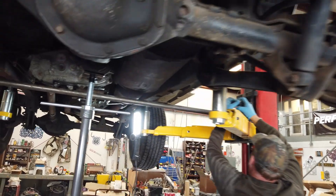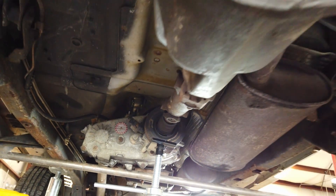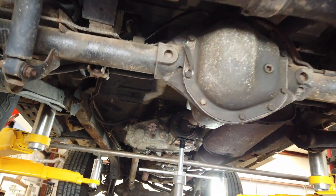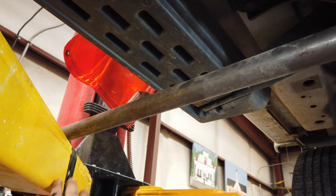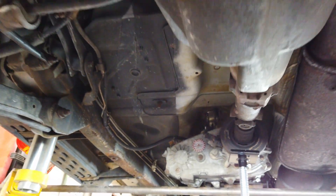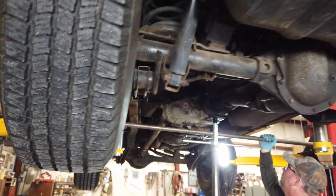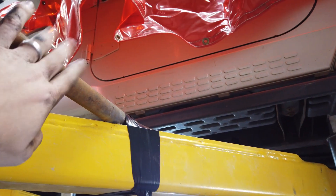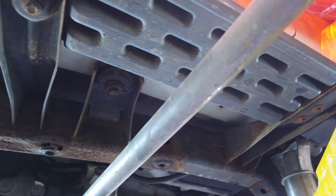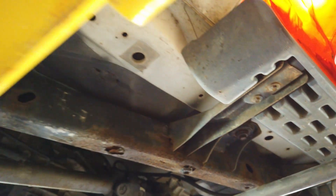We got the transmission skid off and it becomes pretty apparent — all we have is this large support jack in the middle holding the transmission up. We took this metal bar we had in the shop and put it in place just in case the jack fails. This is the first time we're using this jack, so we wanted extra support. The question remains whether that bar will be in the way when we plasma cut the existing frame — I don't think it will, you can see we have some clearance.